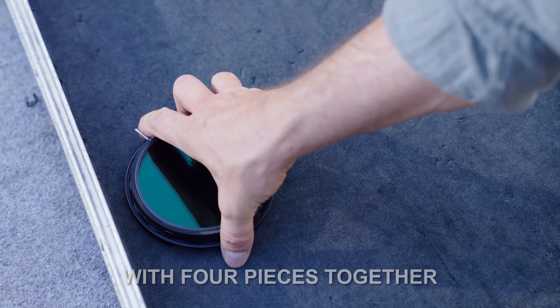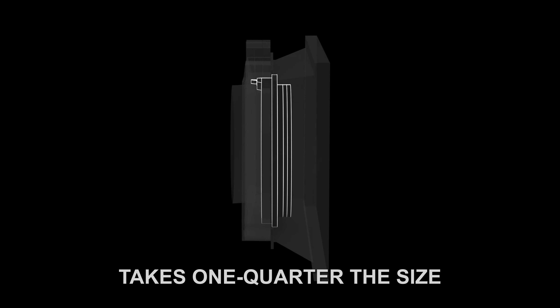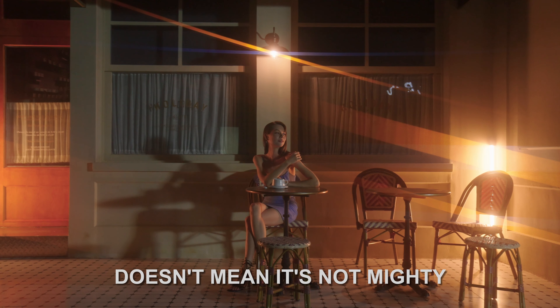With four pieces together, it only equals to the weight of an iPhone 13 Pro. Takes one quarter the size of a typical matte box. Just because it's tiny, doesn't mean it's not mighty.